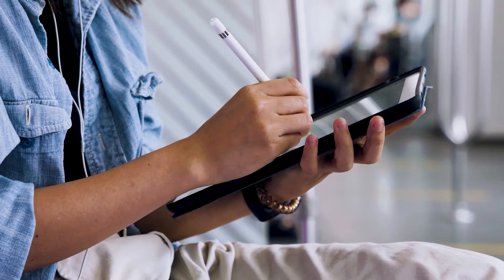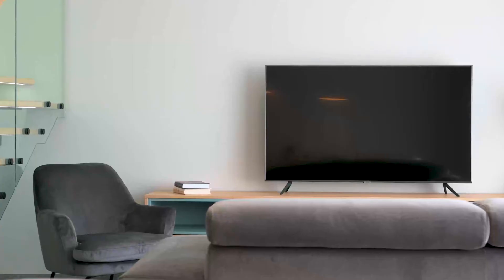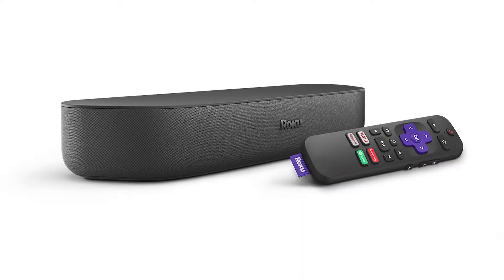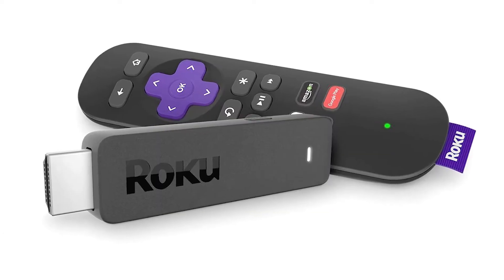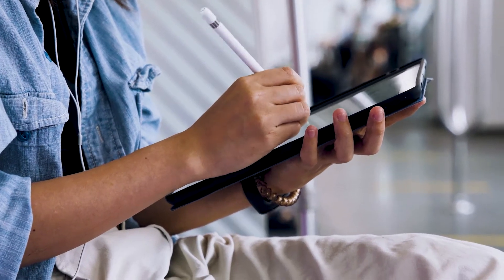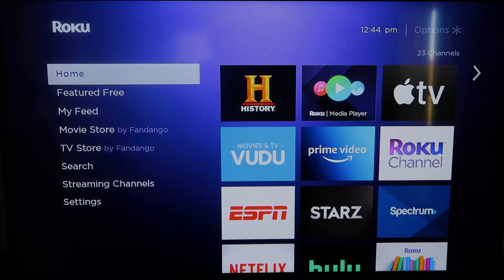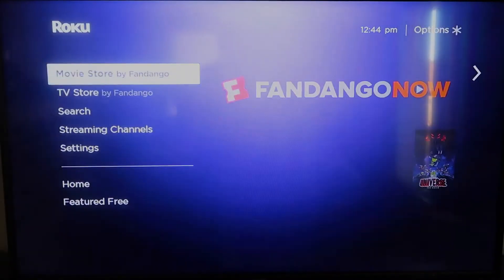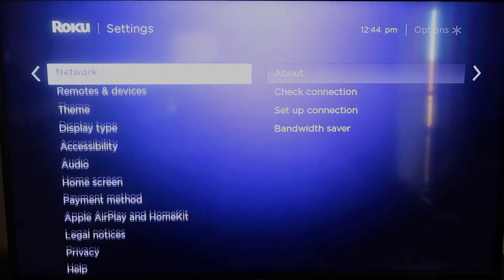The first way to mirror your iPad is using a Roku device. This works with the Roku Ultra, Roku Streambar, Roku Smart Soundbar, Roku Streaming Stick Plus, and the Roku Premiere. First, grab your remote control and hit the home button. Make sure your Roku is up to date on its latest firmware — go to System, then System Update, click OK, then Check Now.